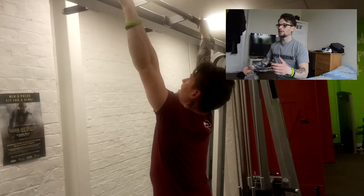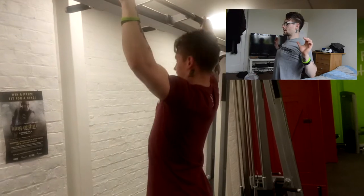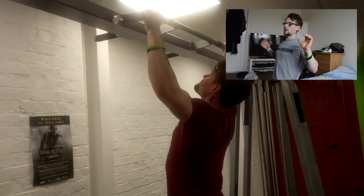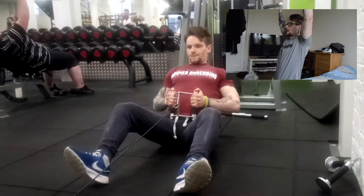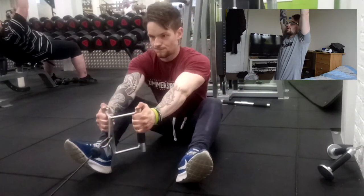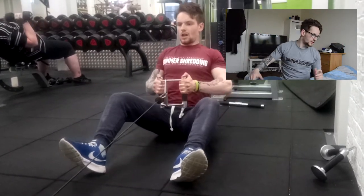I'm not coming all the way until my chest touches the bar — I'm keeping tension on it, slowly coming just before lockout and then back down, fully locking my arms out to really get a stretch on the lats, and then bringing myself back up.